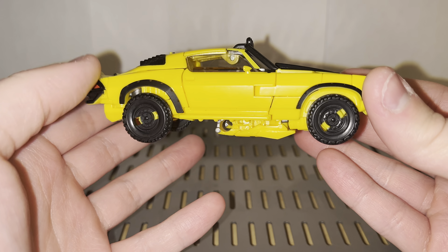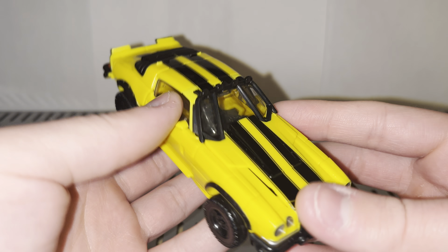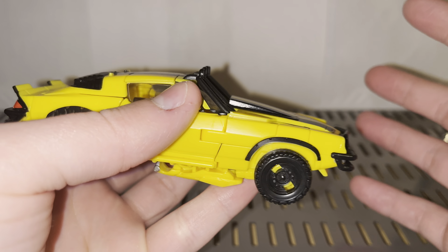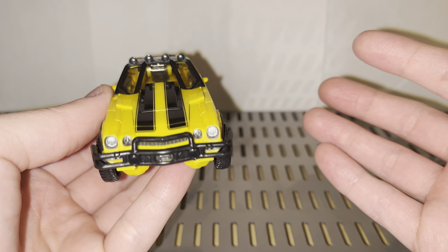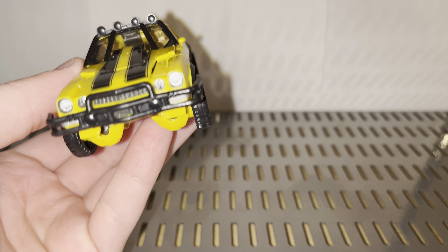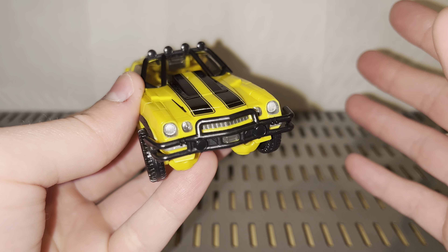He also has all new fenders, lifted off-road tires, and a more angled section on the hood. Aside from that, he's the same Camaro we've come to know and love — even though he wasn't in that form for very long, he somehow became super iconic. Up at the front, we have some very nicely painted details, even though some are partially obscured by the bumper section.